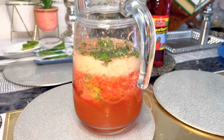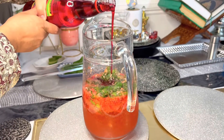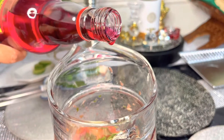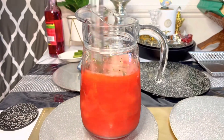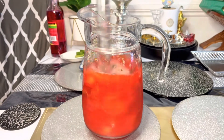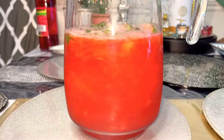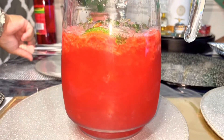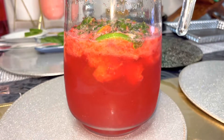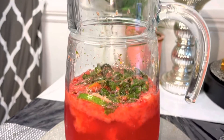This is the main ingredients for the drink. We have a strawberry flavor. We have pineapple and kiwi, pineapple, kiwi, and grape. We have a strawberry syrup.